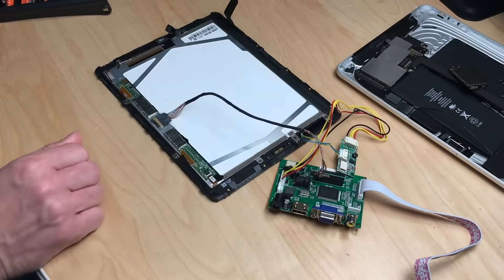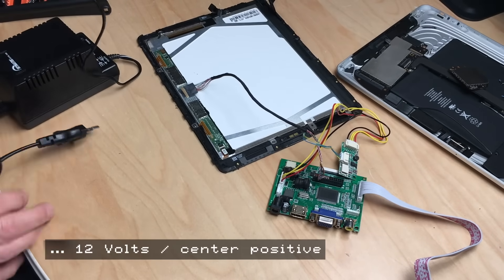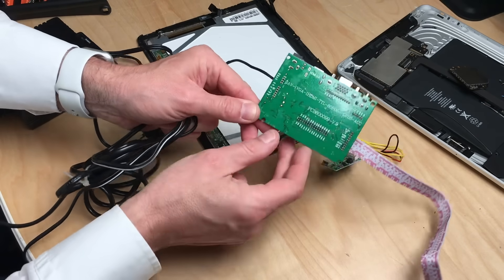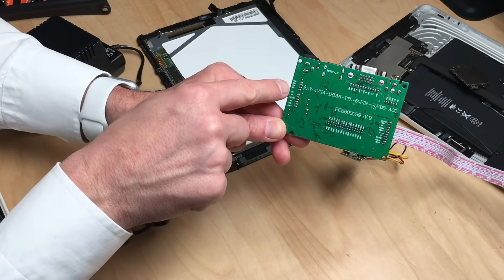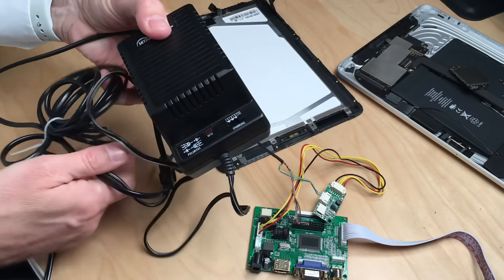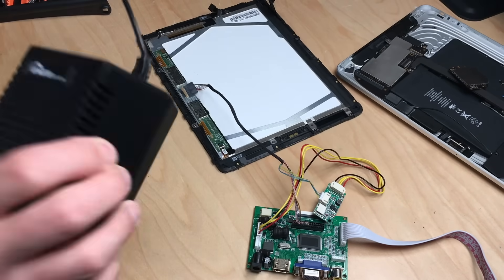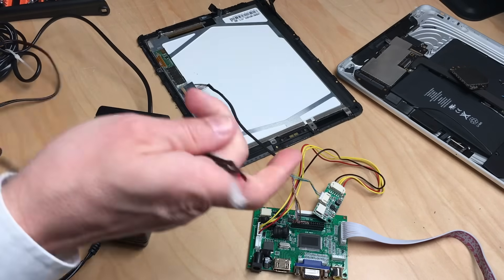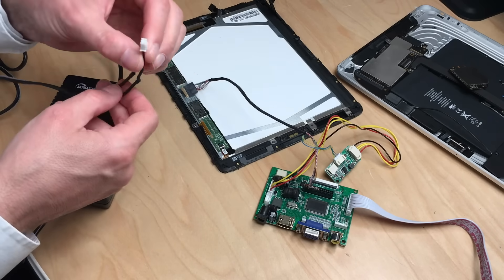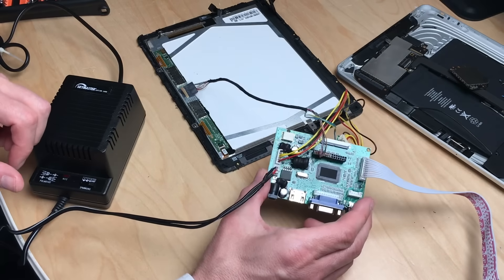The second thing is to provide a power source. This power source has to be 12 volts, center positive. You can plug it in here, and there's a description on the back side which tells you exactly which pin is which — two grounds and two 12-volt pins. I'm using a middle ground and 12 volts with a generic power supply where I set it to 12 volts. I also soldered a small connector on here which fits perfectly on the middle two connectors on the board.